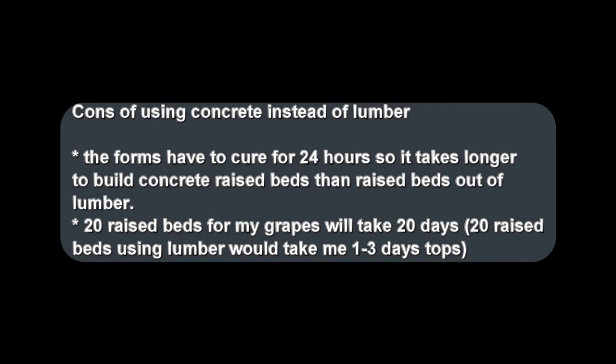There are some cons of using concrete instead of lumber. The forms have to cure for 24 hours, so it takes longer to build concrete raised beds than raised beds out of lumber. 20 raised beds for my grapes will take 20 days, whereas 20 raised beds using lumber would take me one to three days tops.